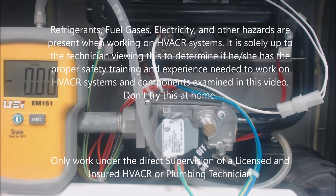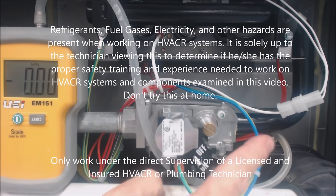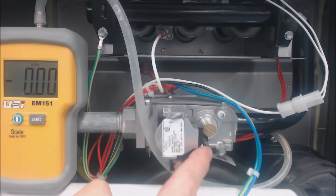Hey guys, this is AC Service Tech. Today I wanted to go over how to adjust the gas pressure on the outlet side of a natural gas 90% efficient furnace.